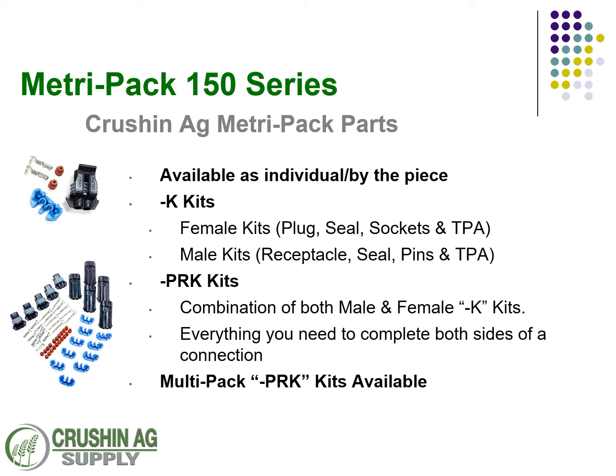If this all seems pretty overwhelming, at Crush and Ag we offer our connectors and kits to make things a little bit easier. We offer them as a dash K kit, which has the female complete kit with sockets, plug, lock, and seals — or you can get them as a male kit with the pins. We also offer what we call a PRK, or plug receptacle kit, which has both sides you need to make a complete connection. Those are also available in the multi-pack, as shown here, with five plugs, five receptacles, five pins, five sockets, 20 seals, and 10 TPA locks — everything in one box.